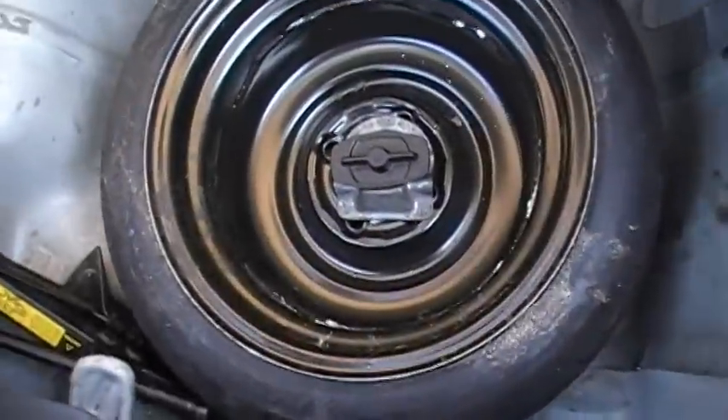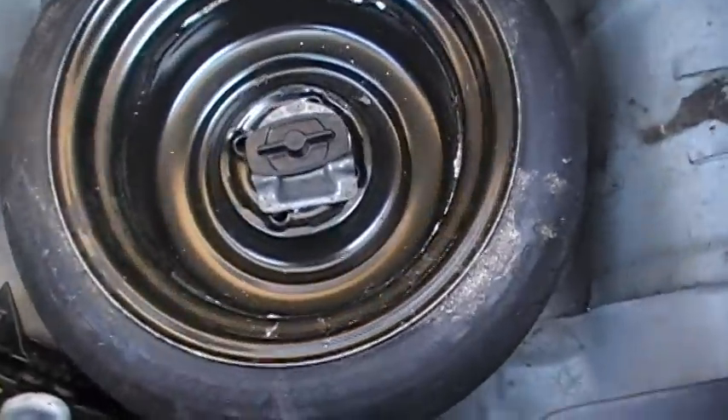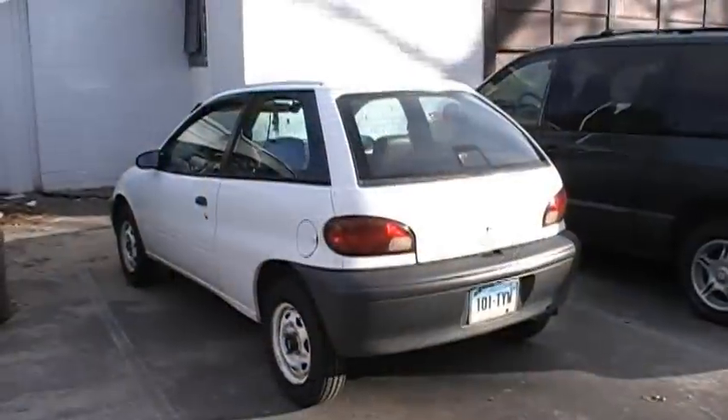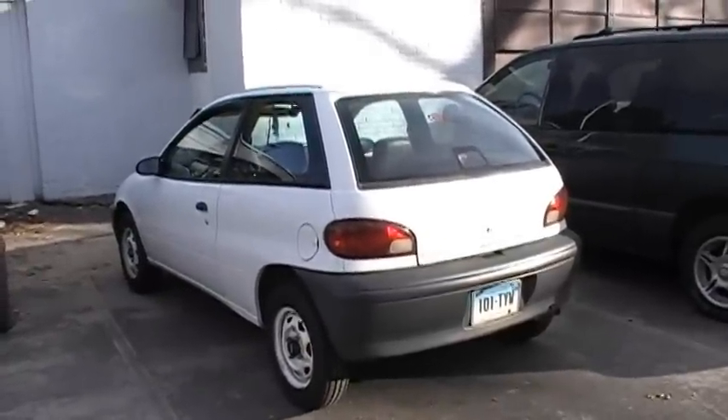Always remember to check the spare tire pressure whenever you check your tire pressure, because the last thing you want when you have a flat is a flat spare tire. Now that I am done with all my tires, it is time for you to check your car's tires. Thank you.